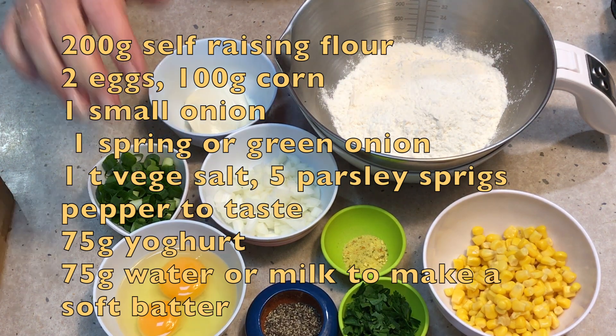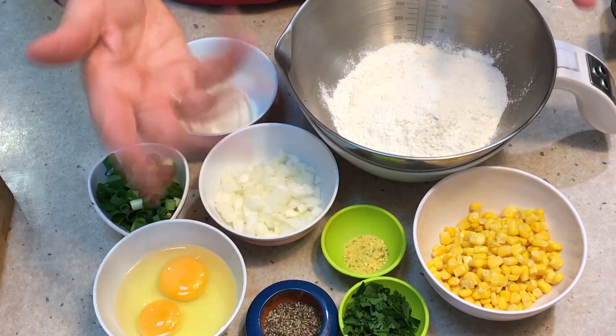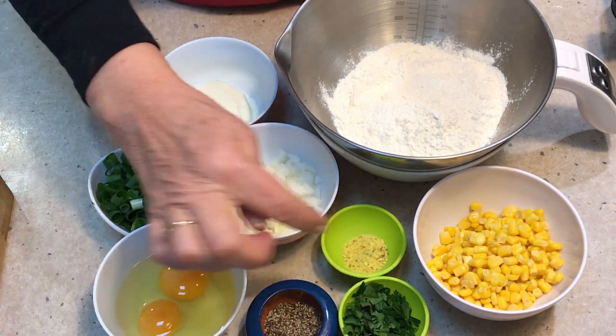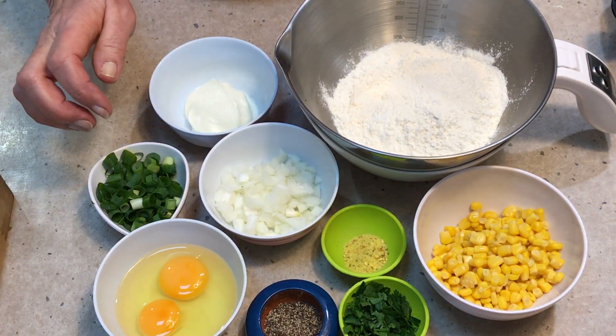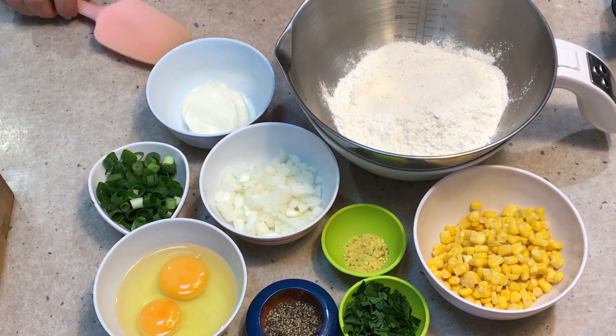We've got some self-raising flour, a couple of eggs, our corn — use fresh, tinned or frozen, it doesn't have to be cooked. We've got some parsley, some vegetable salt, freshly cracked pepper, an onion, one spring onion sliced up, and some yogurt to bind the whole deal together.